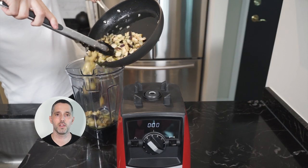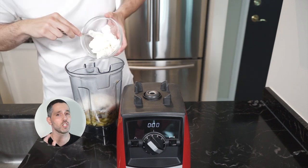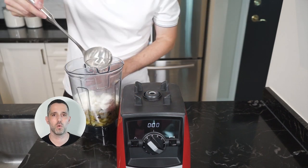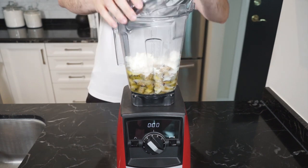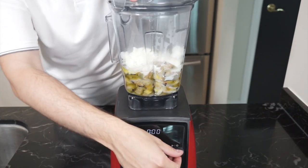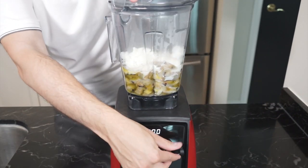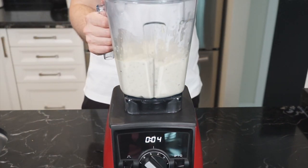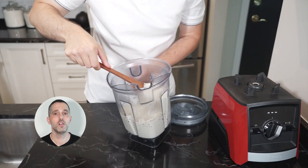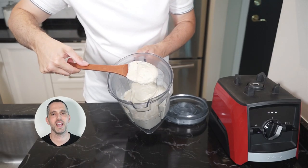Add your mixture to a blender with the Parmigiano-Reggiano, some fresh ricotta, and a ladle of pasta water. Blend until you get the consistency you're looking for — smooth or chunky, whatever makes you happy.